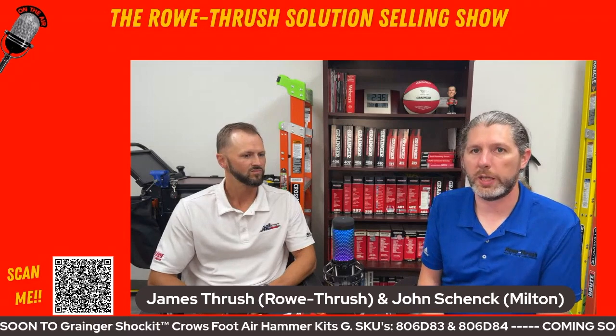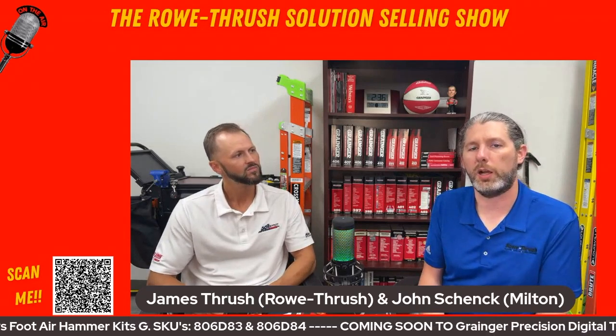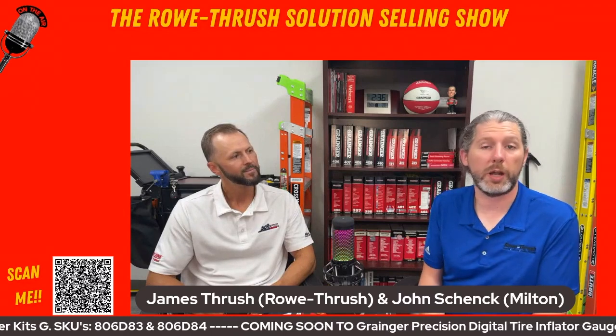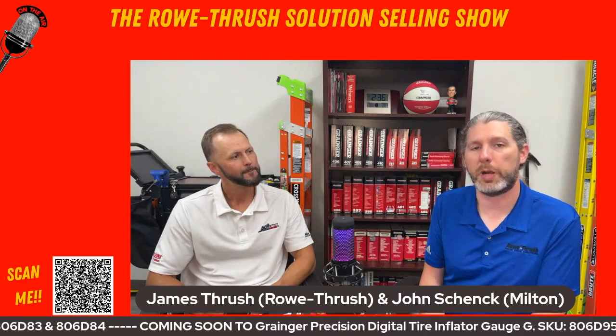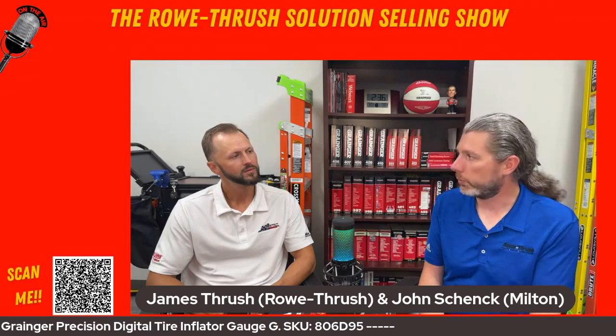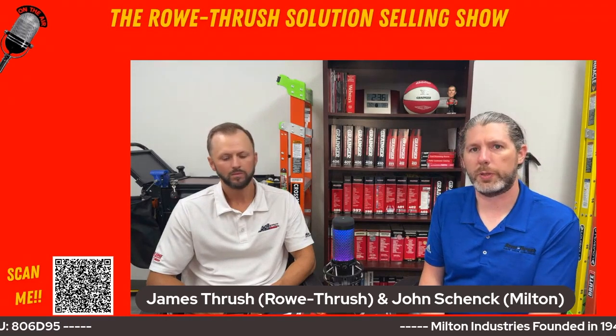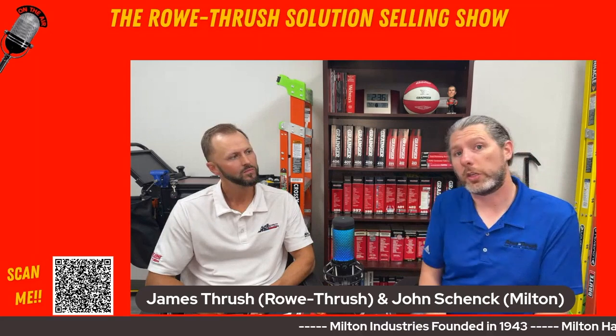If you scan this QR code it'll take you to a variety of websites where you can check out our products — on Grainger.com, Milton's products, Z Lines products on Grainger.com, the Milton website, the LTI website, and the ProMax website. Scan the QR code to check out more resources that are available to you.